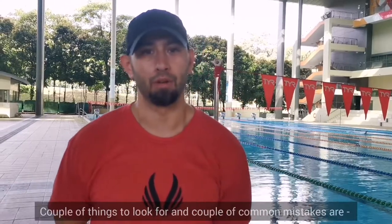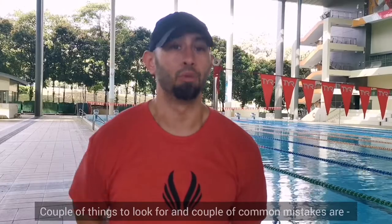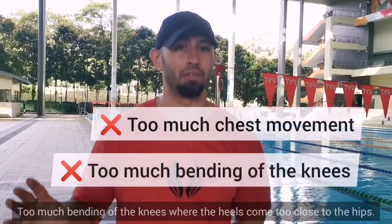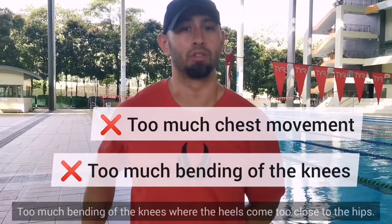A couple of common mistakes to look for: too much movement of the chest, up and down, and too much bending of the knees, where the heels come too close to the hips.